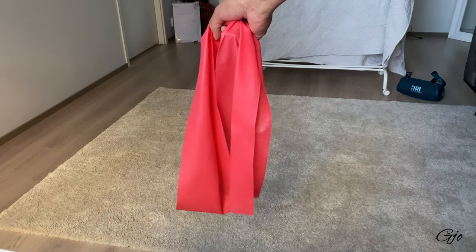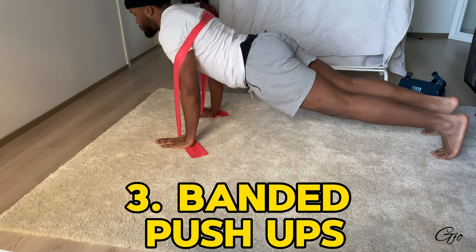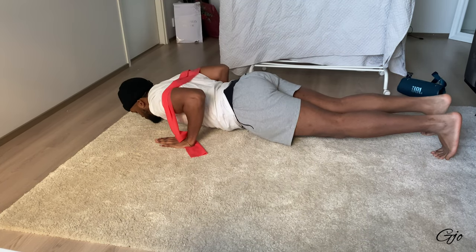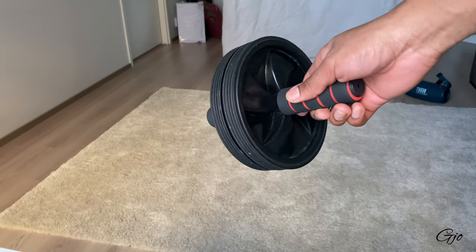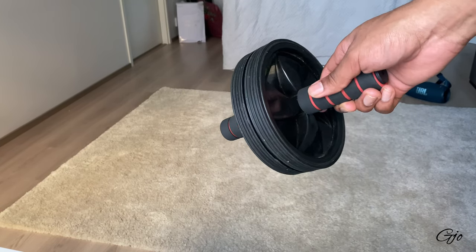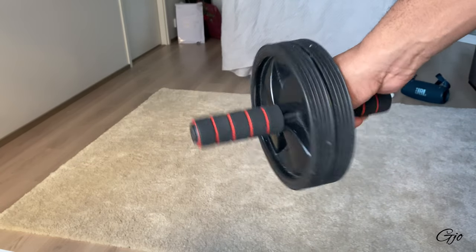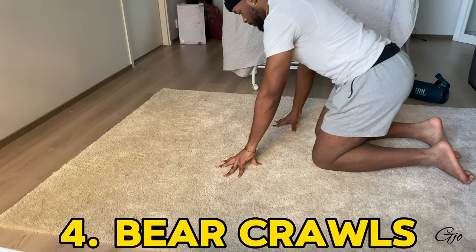The third variation is the ab wheel push-up, which is a great way to become explosive. You don't have to be as controlled as I'm showing here — that's just for demonstration purposes. However, the ab wheel has a head that doesn't roll well on carpet, so I'll give you a variation you can use if you can't use it on carpet.